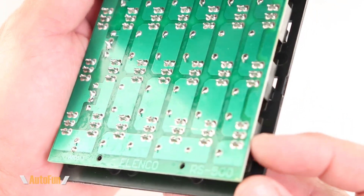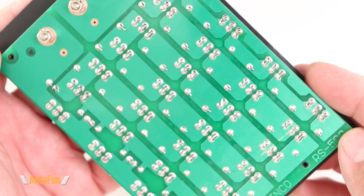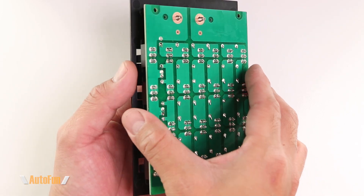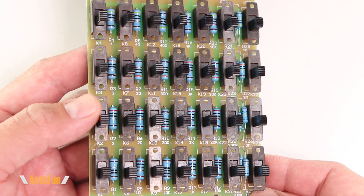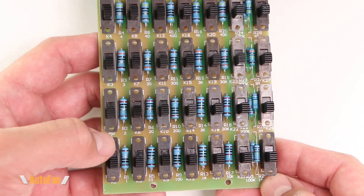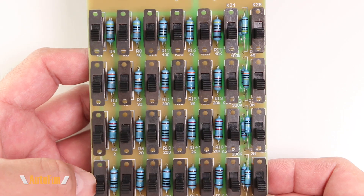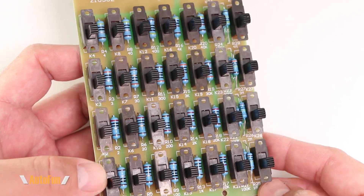I have removed both of the nuts that secure the banana jacks to the rear of this assembly. This is actually a pretty simple device when you think about it. Every resistor has been placed in series, and every resistor has a switch right next to it which effectively shorts it out when it's in the on position. Right now all the switches are in the on position, so we are bypassing all the resistors.